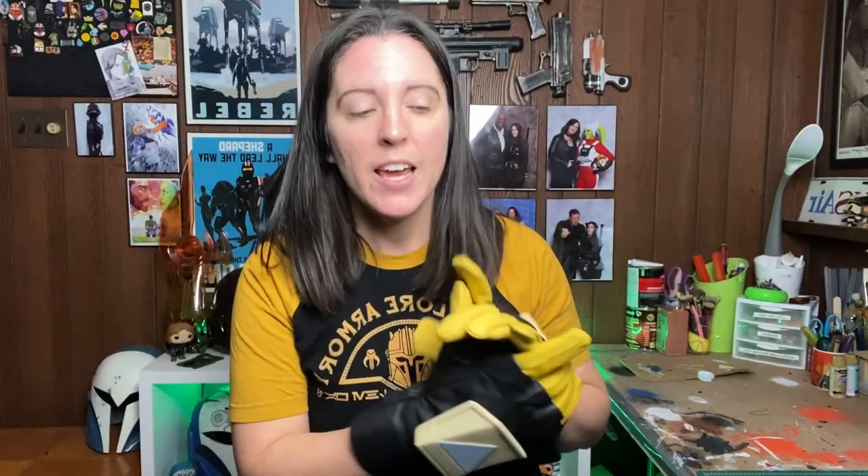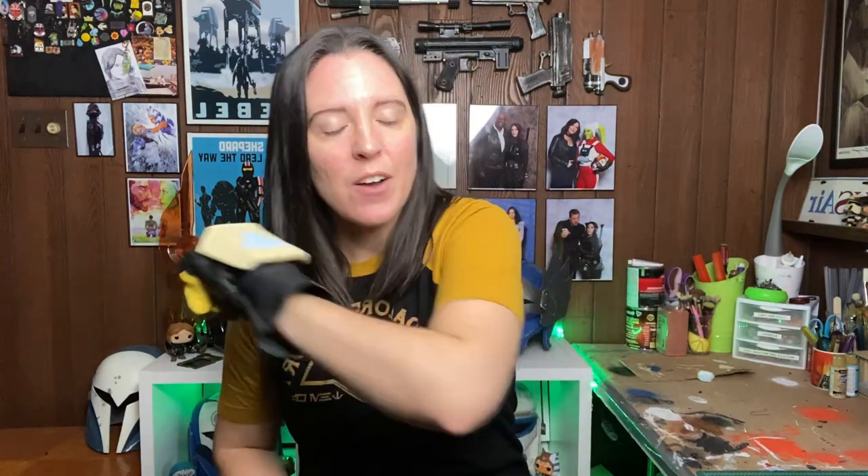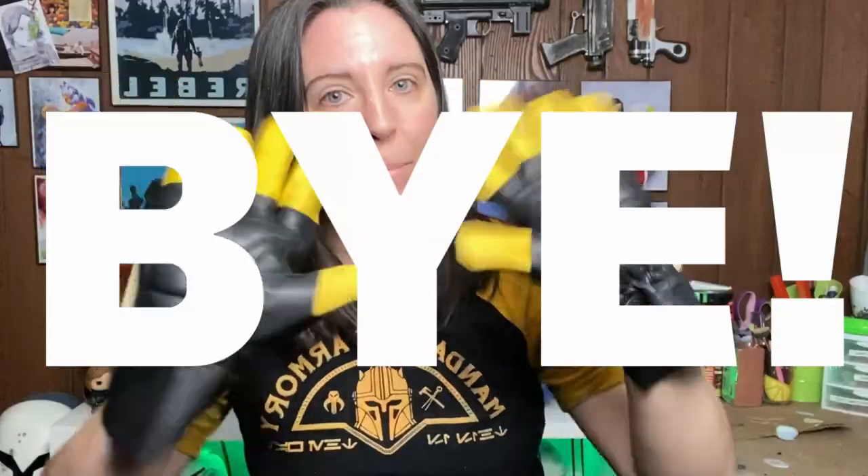Thank you so much for watching and I hope this tutorial helped you out in some way. If you're making a Mandalorian cosplay, make sure to tag me on Instagram, or leave a comment down below and let me know how your build is going. As always, I'll see you guys next time. Bye!